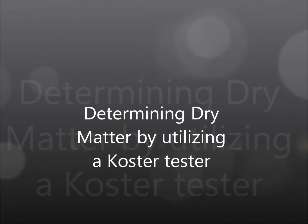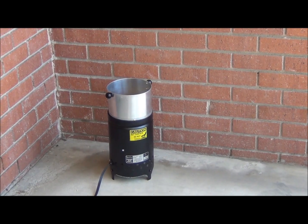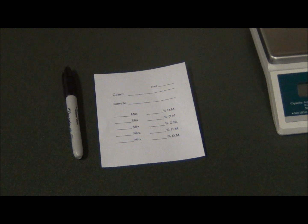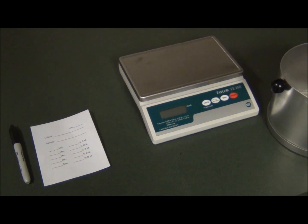Determining dry matter of wet feeds by utilizing a COSTER tester. There are multiple ways to determine dry matter for wet feeds. This is an instructional video of the step-by-step process of drying, in this example corn silage, using a COSTER tester.